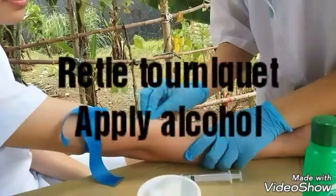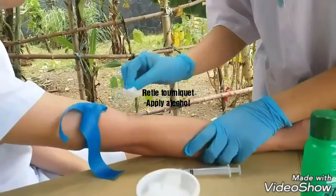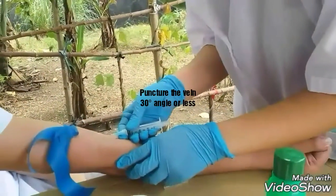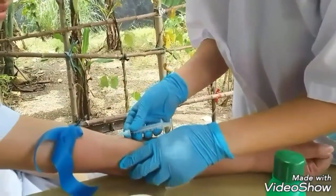Retie the tourniquet and apply alcohol in a circular motion working outwards. Puncture the vein at 30 degrees angle or less.